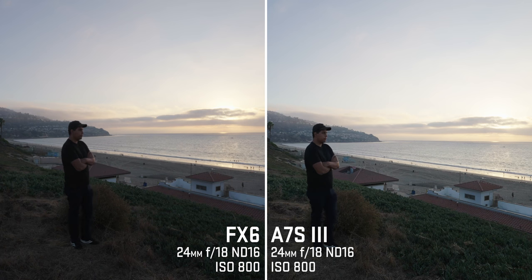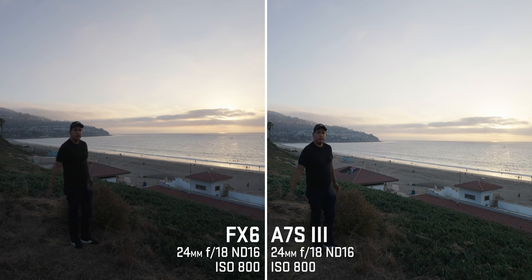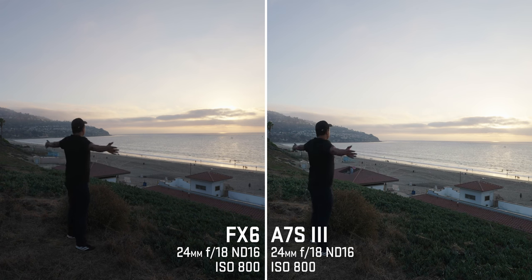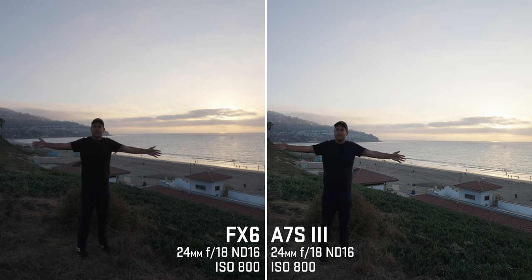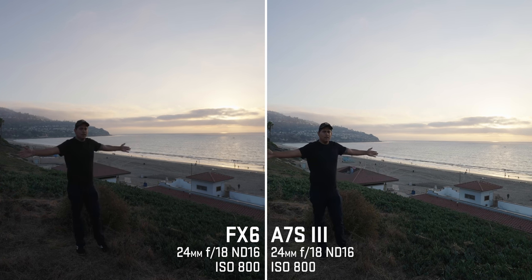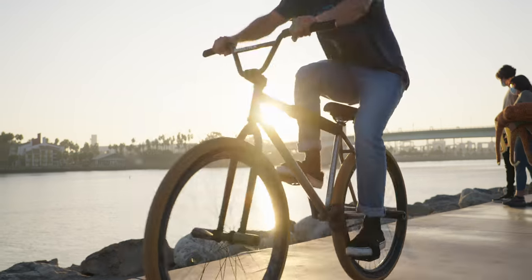A bonus for the FX6 is that it does have S-Cinetone, though I use S-Log III because S-Cinetone doesn't maximize the dynamic range. But overall, the differences are subtle, and I definitely lean towards the FX6. Slow motion is pretty much identical to the a7S III.